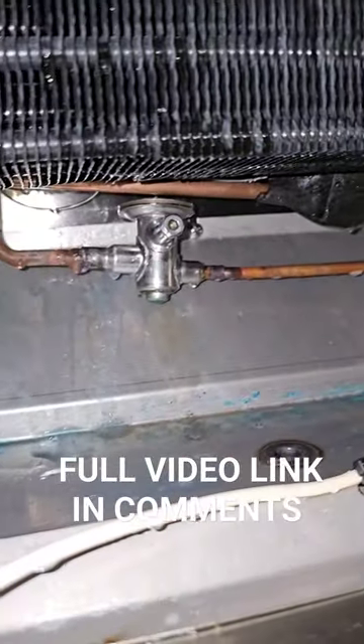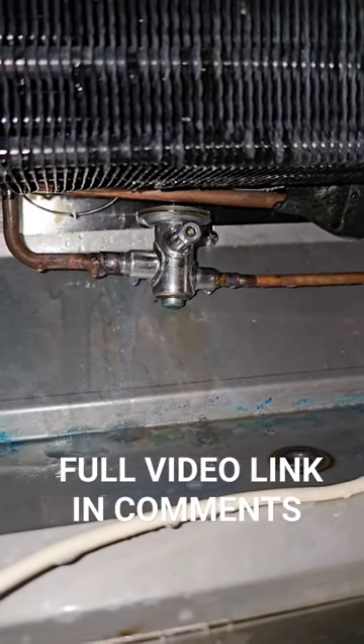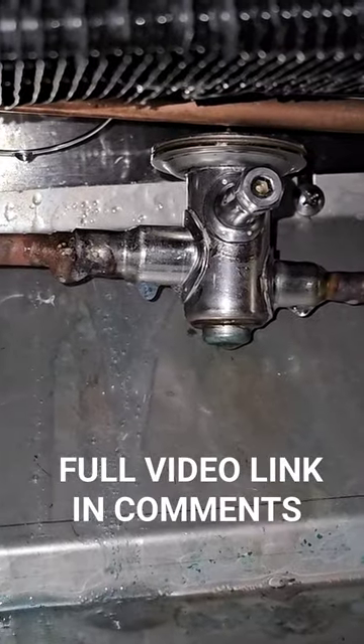Working on an R290 cooler and we have a leaking TXV. It's bubbling right there.